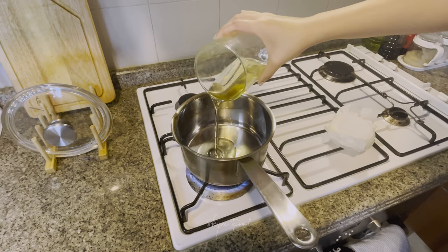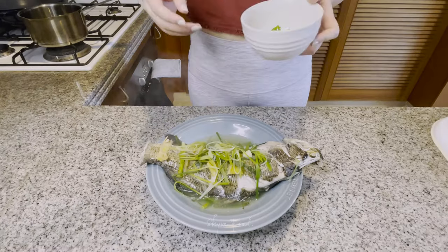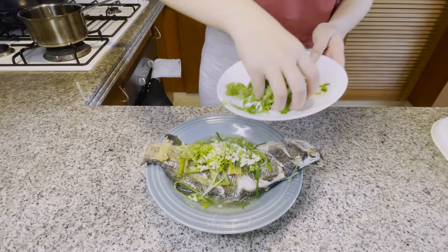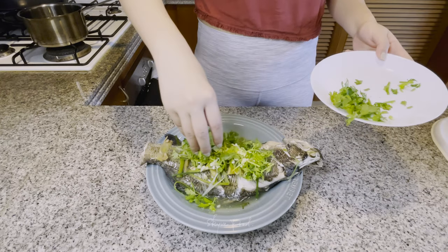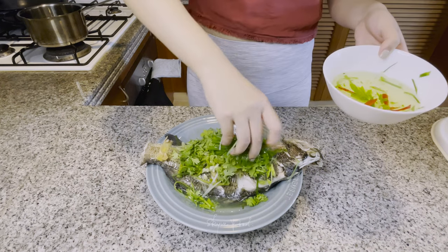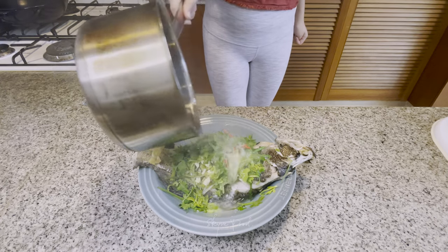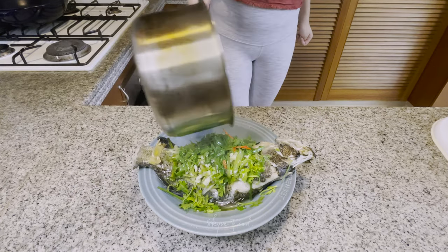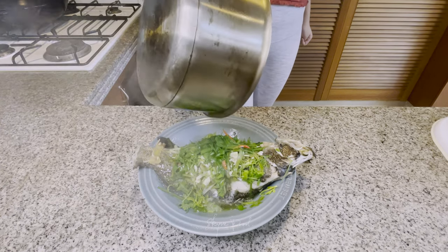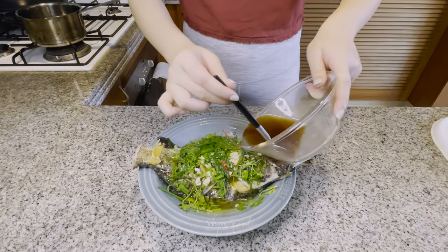This is the scallion oil that I made earlier — I'm going to heat it up. Sprinkle minced garlic and coriander leaves on top of the fish, and of course don't forget the teeny tiny chili. Carefully pour the boiling hot oil on top and you will smell the fragrance being released. Lastly, sauce on top.